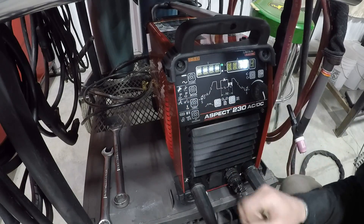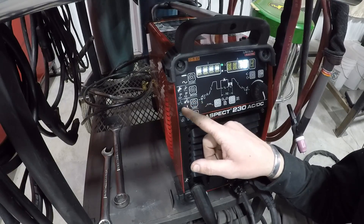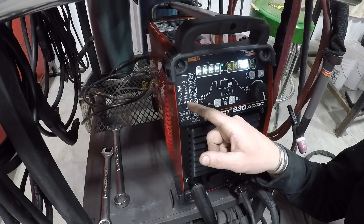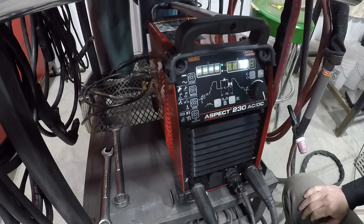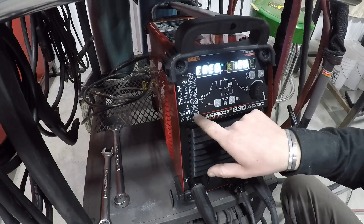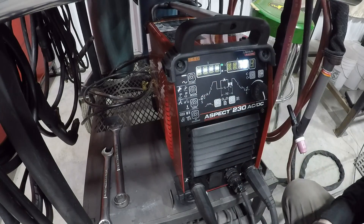Next, we have two-step and four-step — it's like a trigger lock on a MIG welder. If you go to the four-step, you press down on the pedal and let up and that starts the welding arc, then to end it you press down and let up again. We're going to stay with just the two-step. You can't access the AC wave shape on the bottom unless you're in AC mode, and that lets you adjust a bunch of settings for AC. Today we're just going to be going over the DC.